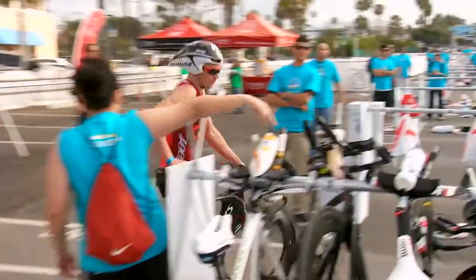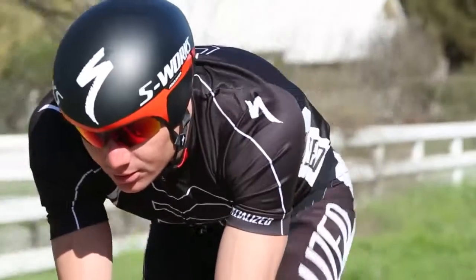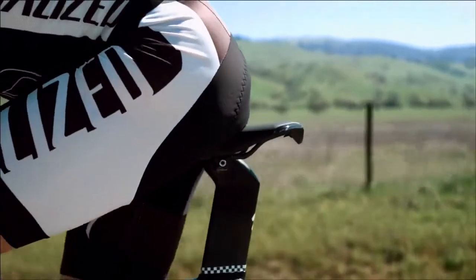I've been on Specialized saddles now for about five years and I've always been really happy with the quality of the saddles, especially the road side, but I've never quite found the perfect saddle for triathlon. I was using a Romin Evo Comp and that was about the best saddle I could find, but I was always looking for something else, so it's really exciting now that they have a dedicated triathlon-specific saddle.